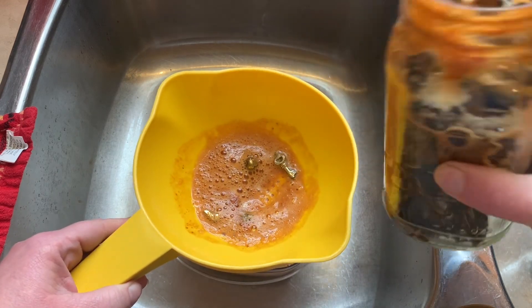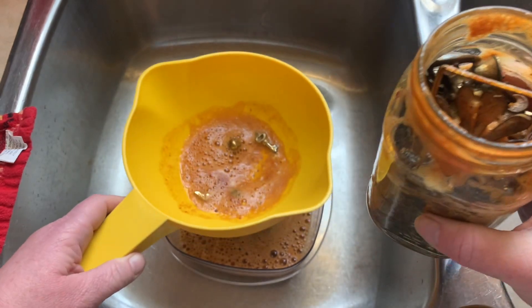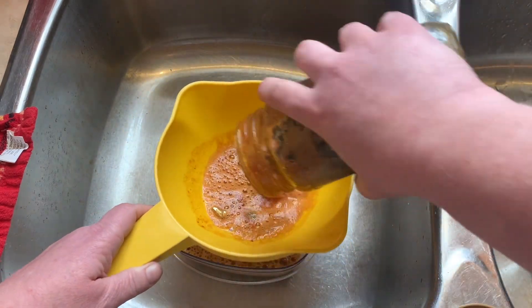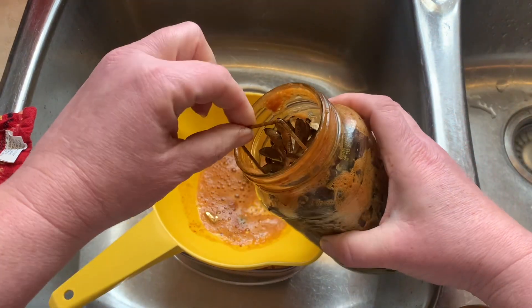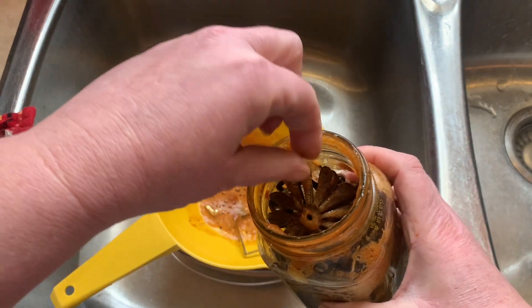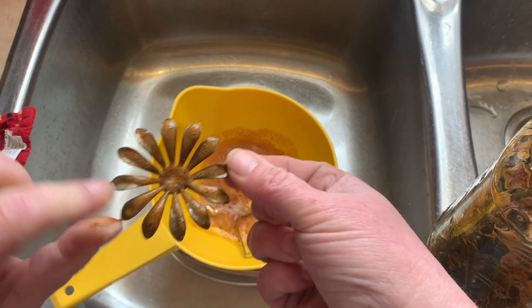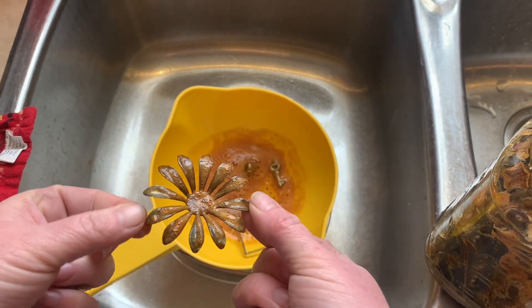If I can even get it out — oh my gosh, look, it's like jam packed. It's just not coming out. It really stinks — it's peroxide.